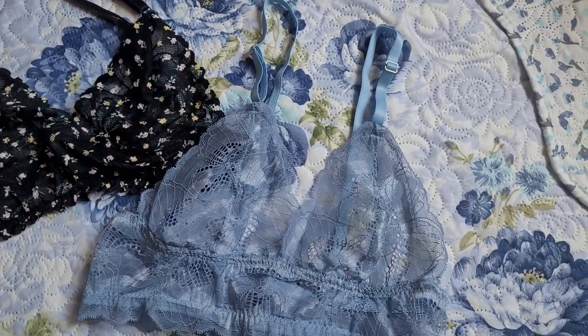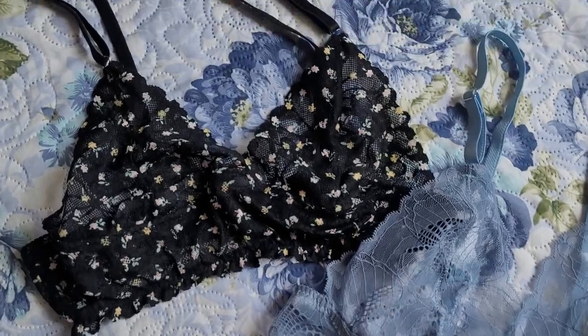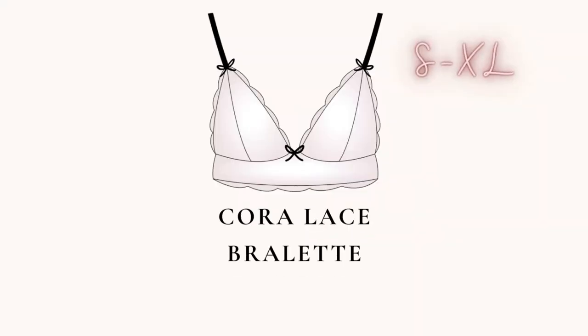Hi everyone! Today I'll be teaching you how to make a wireless lace bralette. The pattern I'll be using today is the Cora lace bralette. It's a free pattern and you can find the link in the description down below.